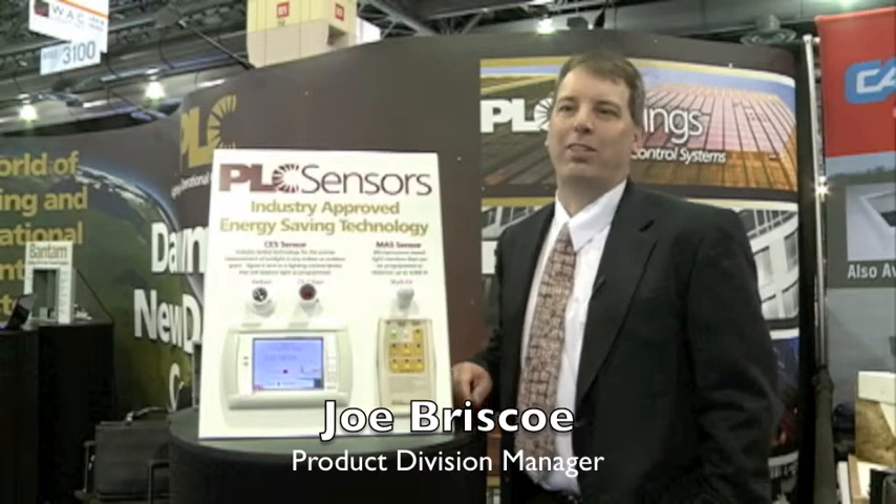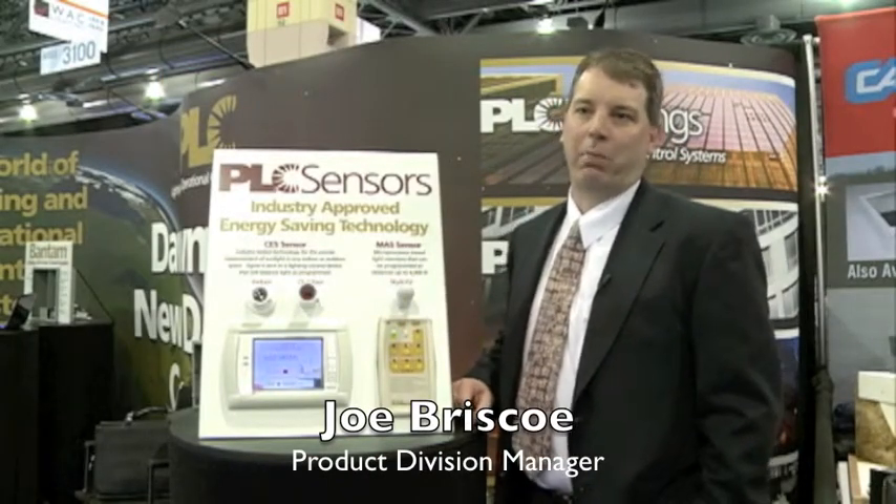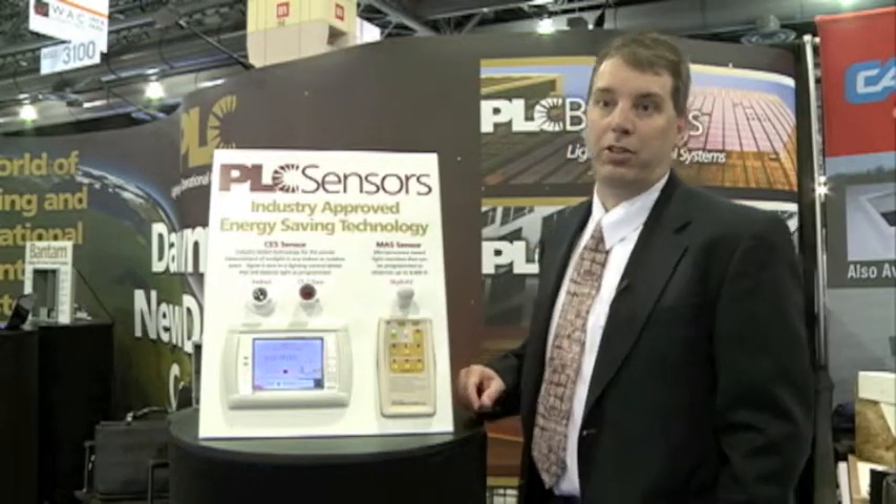Hi, this is Joe Briscoe from PLC Multipoint. I'm the product division manager for our PLC buildings and sensors divisions. I'm here to talk to you today about our sensors that have been leading the industry for more than 20 years.